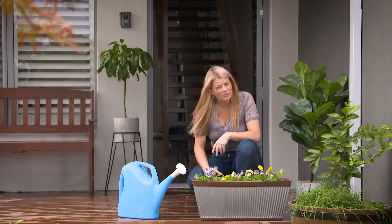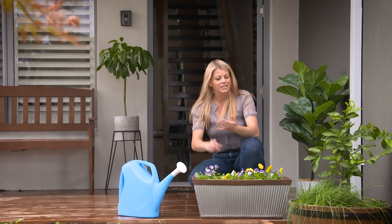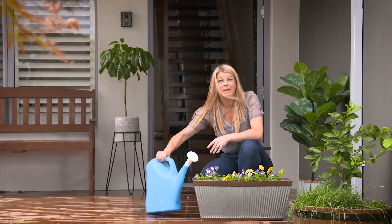So if you want to keep your garden looking blooming beautiful both indoors and out, then don't neglect your watering. Just listen to your plants, keep a close eye on your rain gauge, and water the smart way.